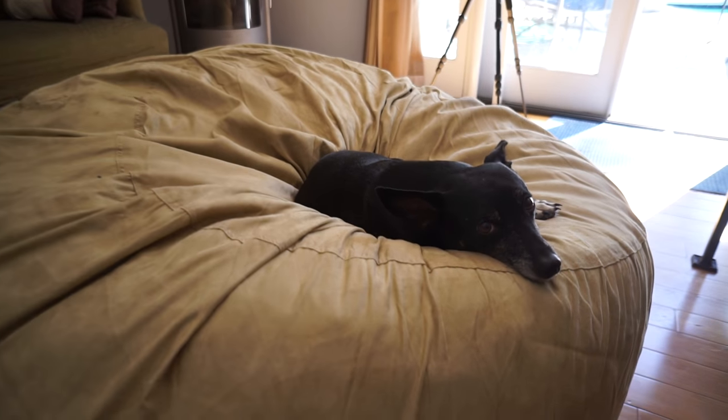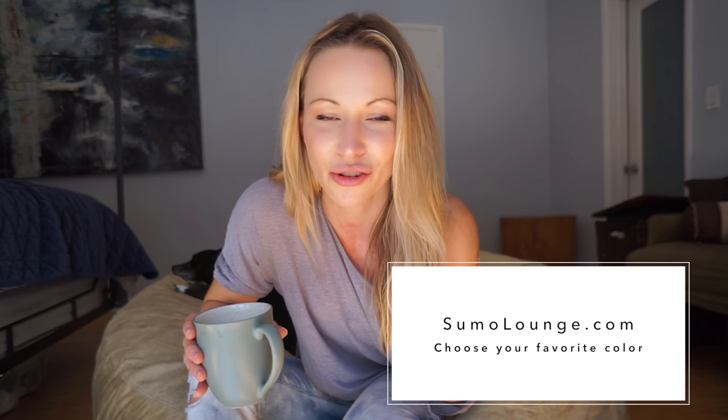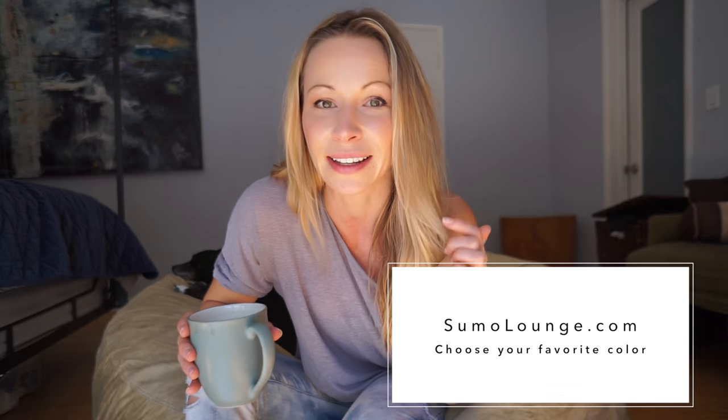Hey guys, welcome to my coffee vlog. As I promised last week, this week I'm giving away this amazing bean bag from Sumo Lounge — the dog is not included, he's mine. If you win, you can even choose the color you want. Go to sumolounge.com, choose the color you like, then come to my website and sign up for the giveaway. The link is below this video if you're watching on YouTube.